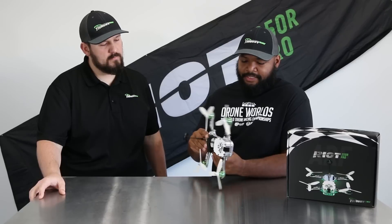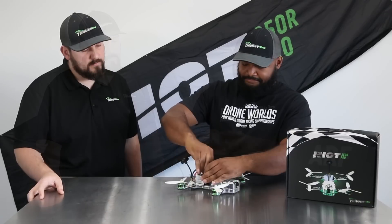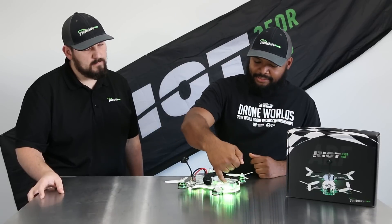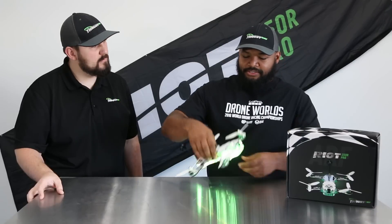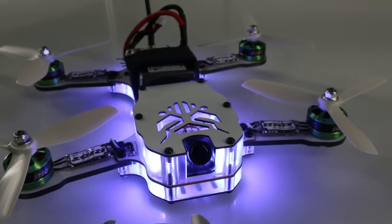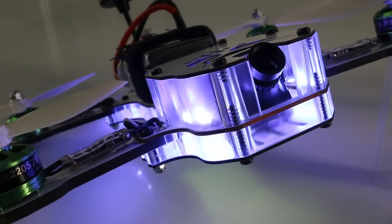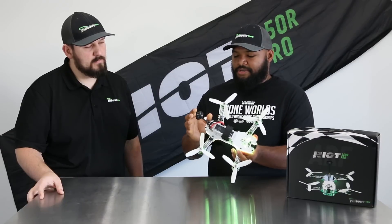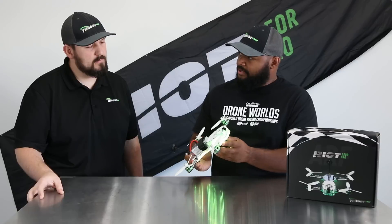Another cool feature about the PDB is it's got all of the LEDs — 52 LEDs — integrated right into the board. So let's power it up. Because the side skirts are a clear polycarbonate plastic, the LEDs diffuse through the side skirts. So no matter how you're flying, this thing is visible from any angle. Any time of day, you can see this thing anywhere. The LEDs are programmable so you can have different zones be different colors, have them flash, have them react to your throttle. That's probably one of the coolest features about the quad.